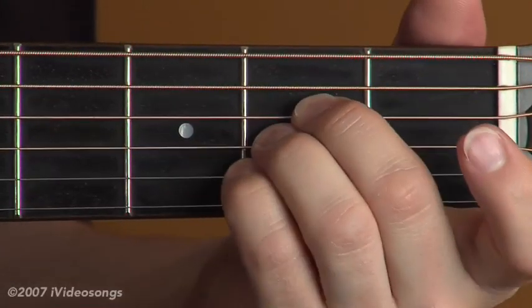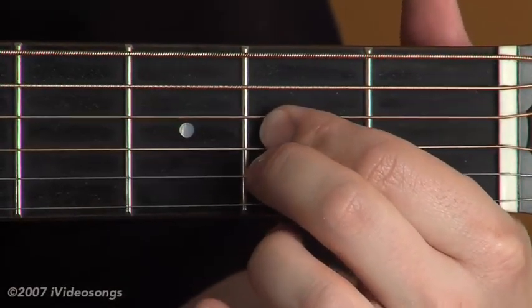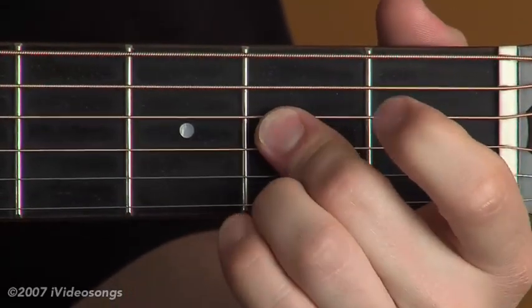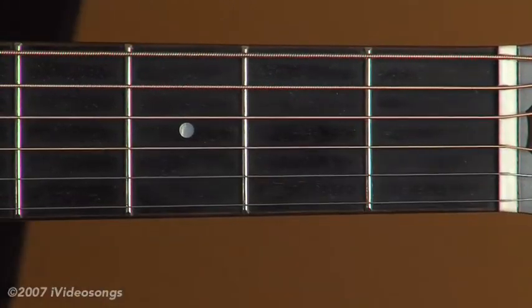You could also do that with your last three fingers if you wanted to. Another option is to use one finger to cover two strings and use an additional finger to cover the second string — you can do that with any combination of fingers. You just need to have those three strings covered on that second fret.